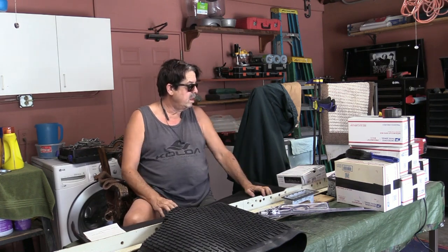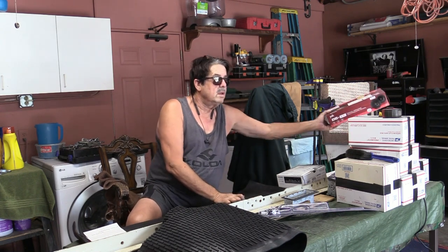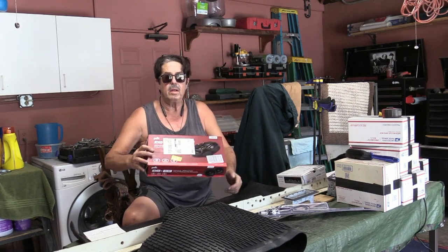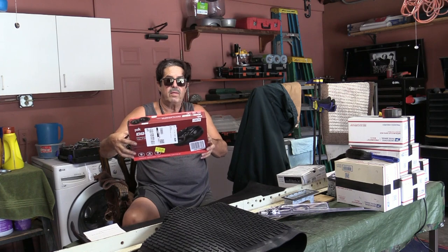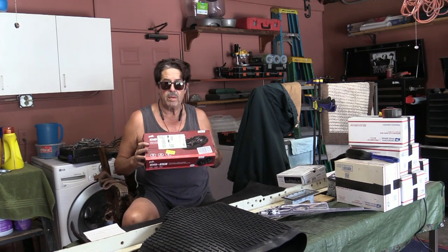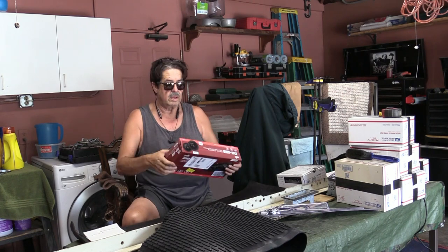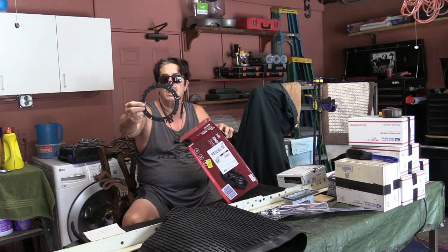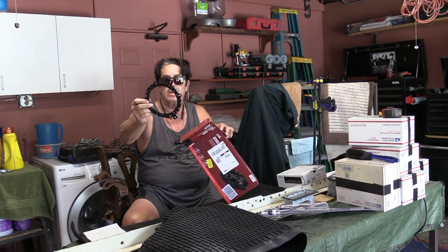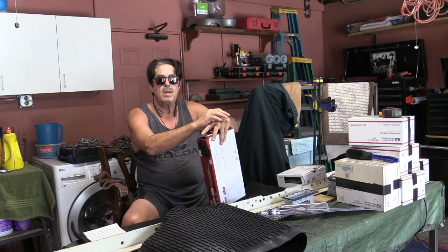I still needed speakers, so about a week ago I ordered a set of Polk speakers — they're six and a half inch, black, look pretty cool. I think I paid around 25 to 27 dollars; I'll leave the link below. They come with a mounting bracket so that when you cut the hole, the speakers line up and drop in. I'll show you a close-up still photo in just a couple of minutes.